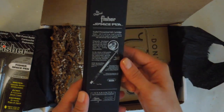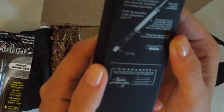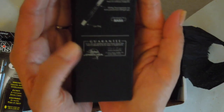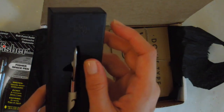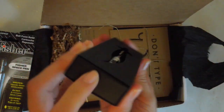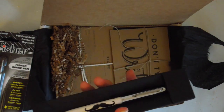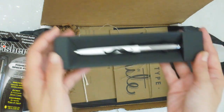Sealed pressurized ink cartridge. There's a guarantee — if you are not satisfied with this Fisher Space Pen, return it directly for repair or replacement. Wow, that's a really good guarantee. Developed for NASA. You can see a really nice, sleek logo. This is so exciting. I'm filming in daylight, but let me turn on the light — maybe that's a little bit better. Sorry, I should have turned on the light from before.